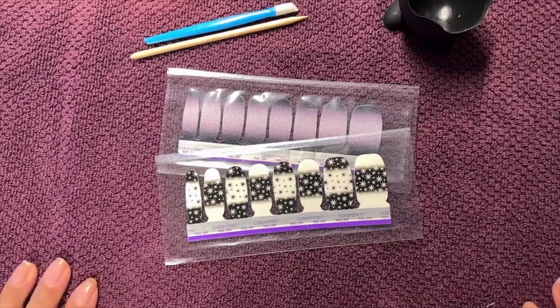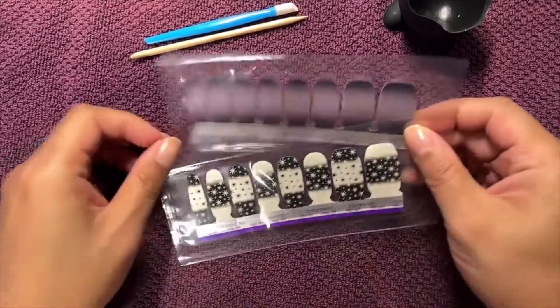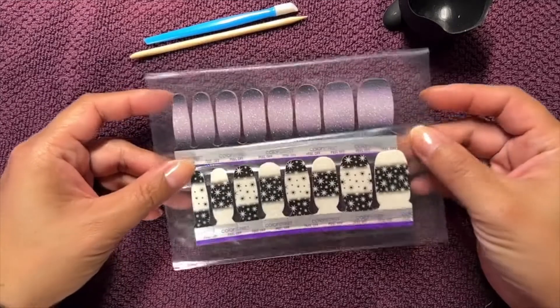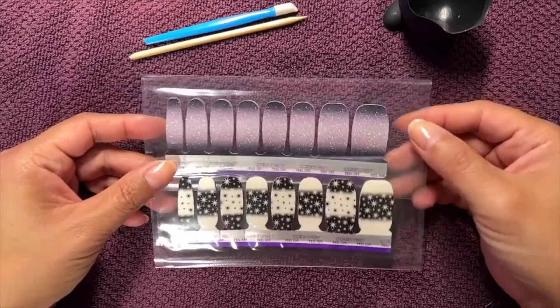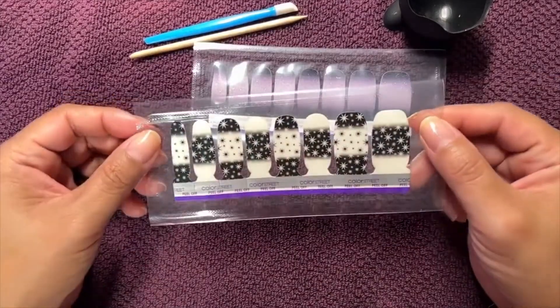Hi there, this is Shannon with Chic and Sassy Nails by Shannon. I'm going to do my next mani and I'm using two of the new sets that I haven't tried yet from our fall collection. This is Smoke and Mirrors and this is Better Safe Than Starry.